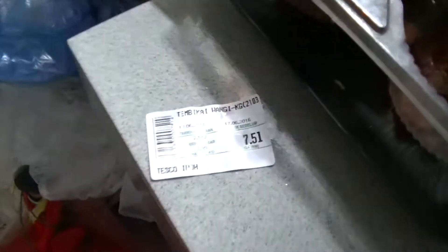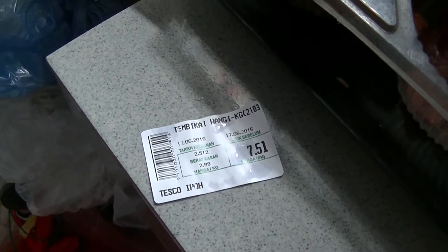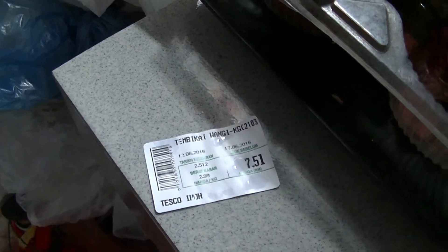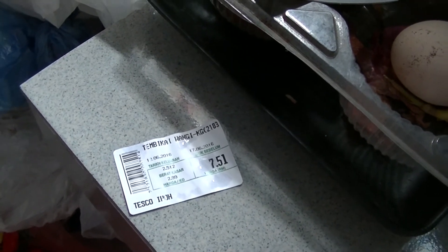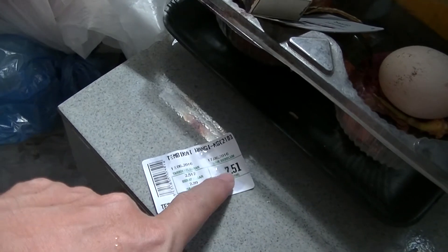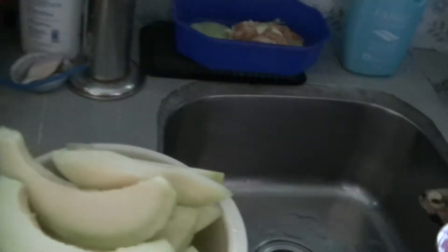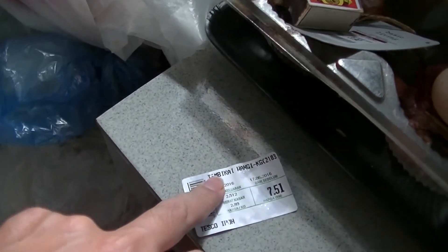How much is this? From Tesco — 7 ringgit and 51 cents. Normally it's more expensive, but it's on sale now at 2.99 per kilo. That's close to 2 US dollars already — 7.51 ringgit for this bowling ball-sized honeydew.